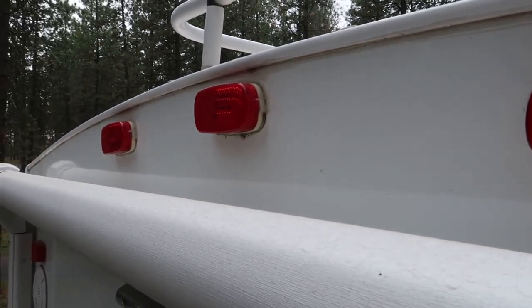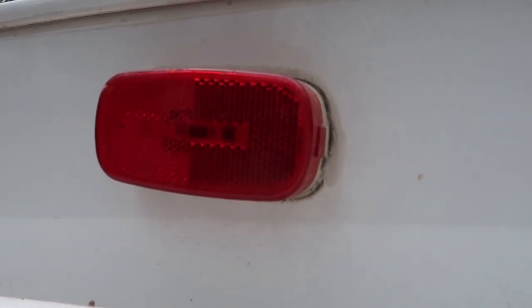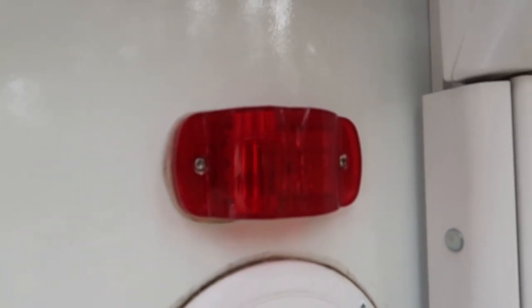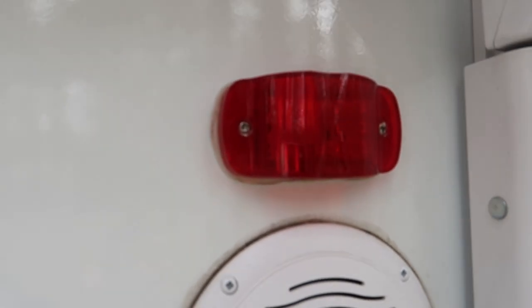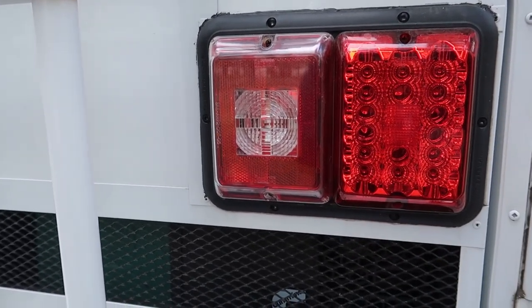I've replaced the original marker lights — at least part of them, I haven't finished doing all of them yet. These three are still original. They're a two-piece design where the lens pops off, and that lens doesn't totally seal against the body of the light — it will actually get dirt in there and turn dingy after a while. The new light is a totally sealed design, available in red or amber, with the exact same mounting footprint as the original. I'll put a link in the description showing how I installed these on a previous RV.